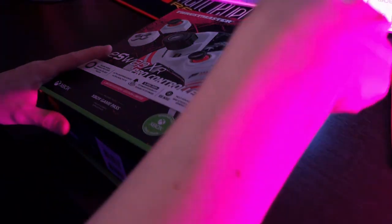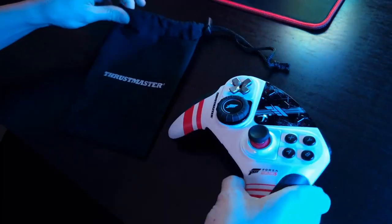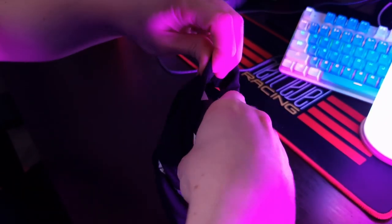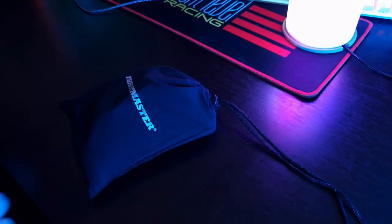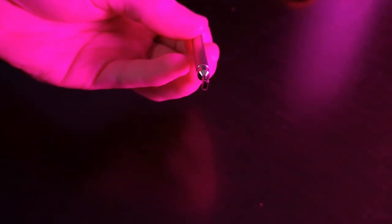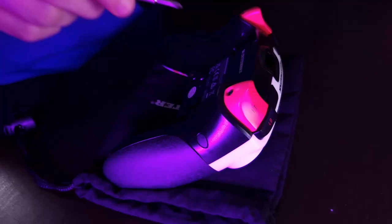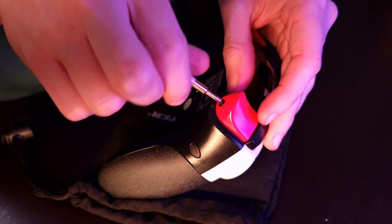The box is very nice and sturdy, so you can be sure that the gamepad inside is safe. And if the box is too much for you, there is a bag included. There is also a key for easy removal of the D-pad, so you don't need to pull it out with your fingers. And on the other side of the key, there is a screwdriver for removing the triggers.